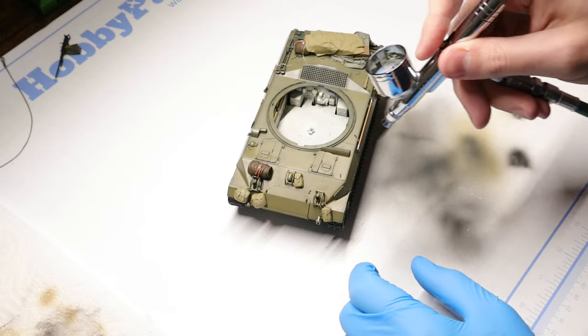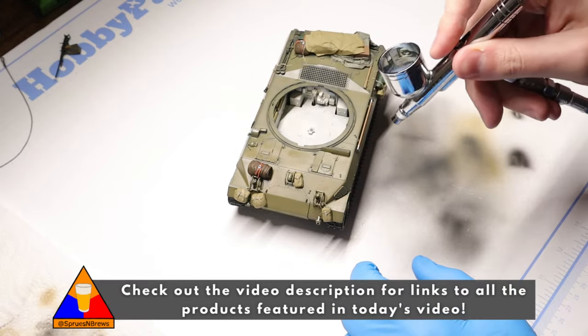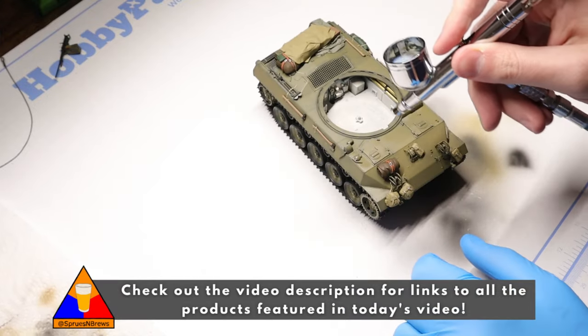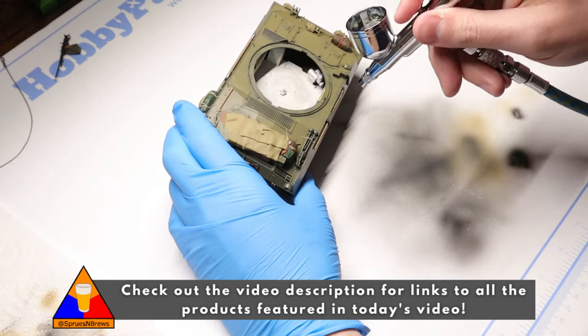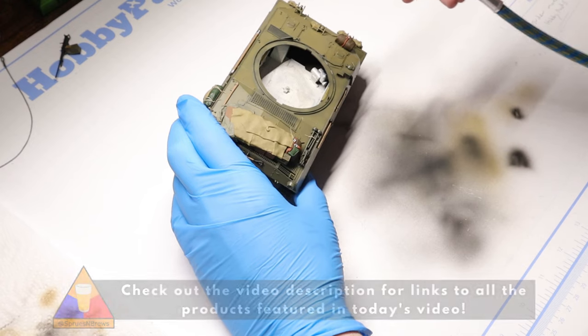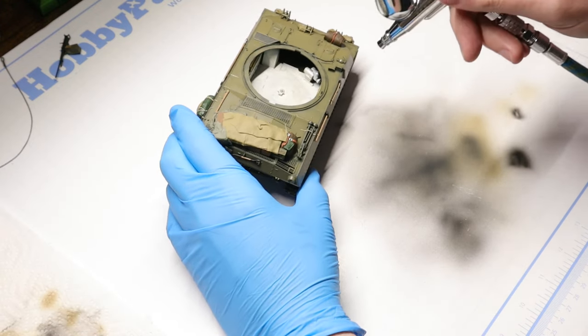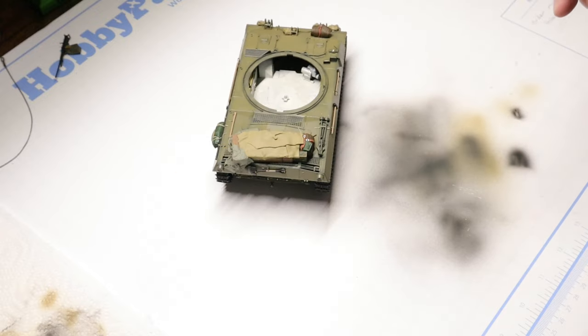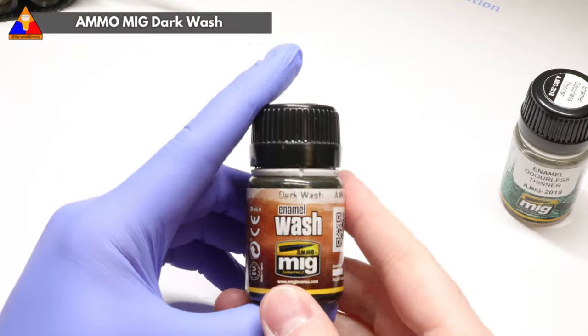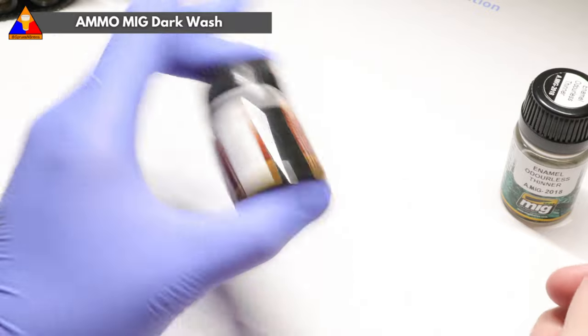These techniques will work on any model. One really important note before we get started: before you do any weathering on your model it's critical to first apply a coat of gloss varnish. These can be sprayed by an airbrush or, if you don't have an airbrush, they also come in disposable spray cans — I'll link to some recommendations in the description below. What this gloss varnish does is protect your paint layer from the caustic enamel products, which have a tendency to eat acrylic paint if it's not properly protected.